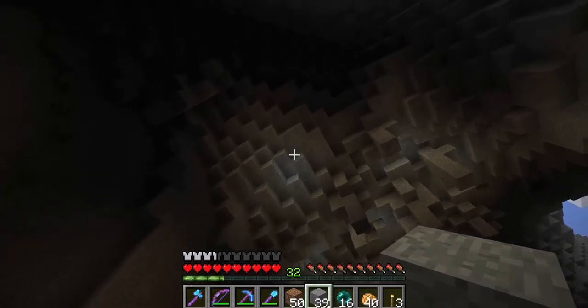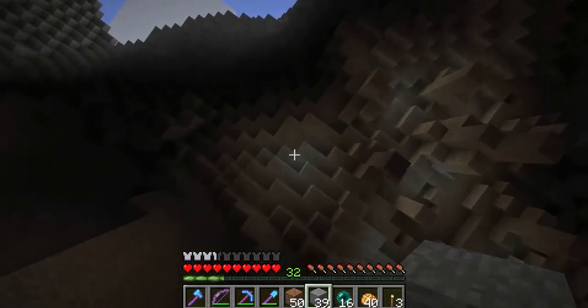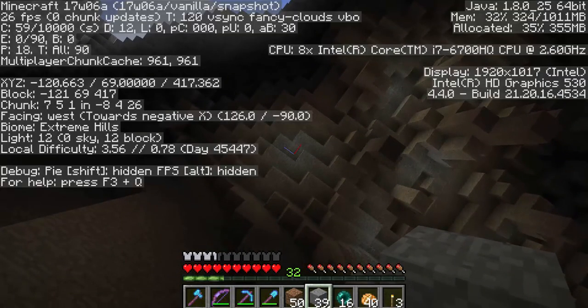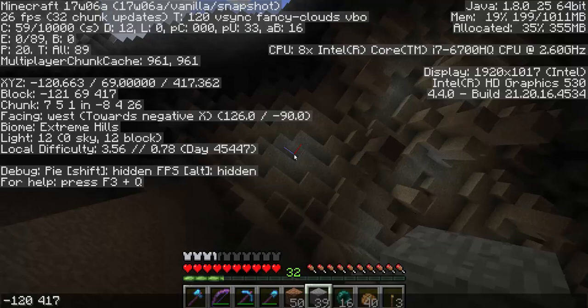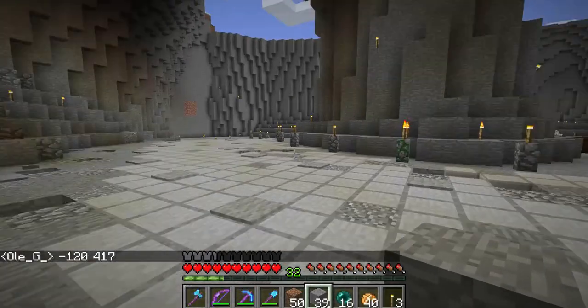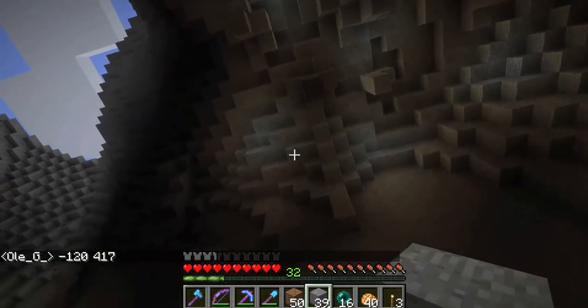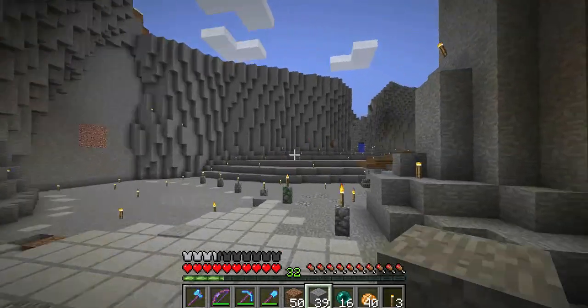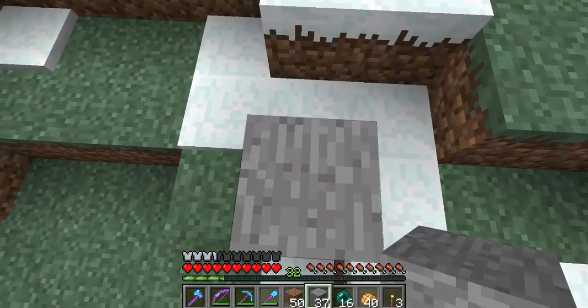I am thinking above that I am going to make a skylight. I am just going to check F3 and note it down - minus 120, for 17. Time to dig down. Give me a second. And here we are - that is the block.